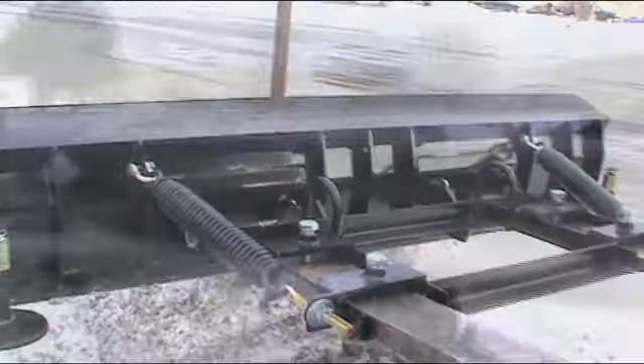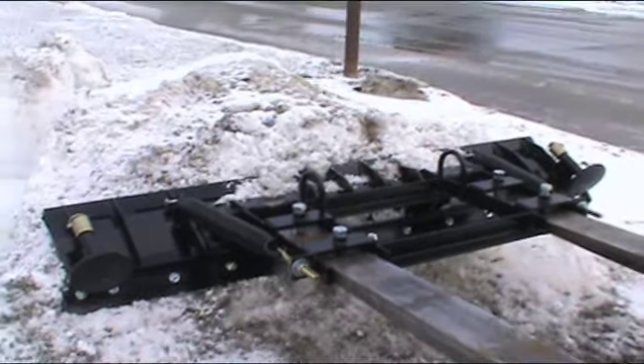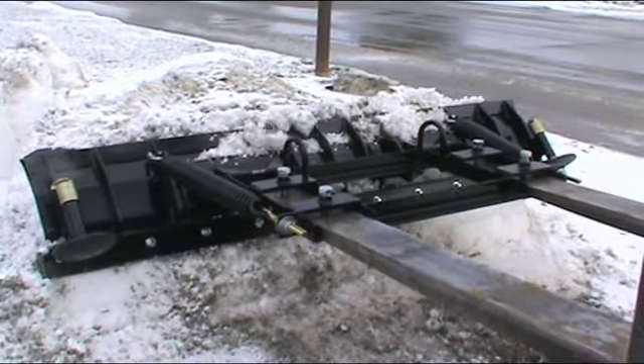Other sizes available are the SL52, SL72, and soon the SL96, featuring the same design throughout the lineup.